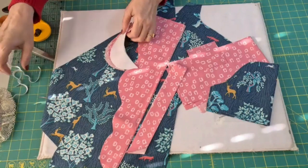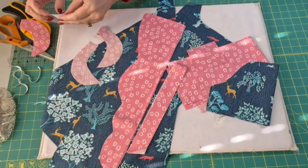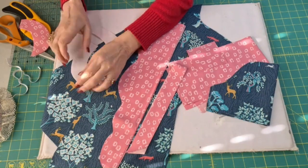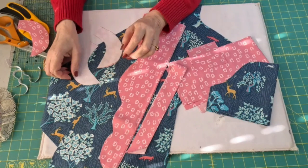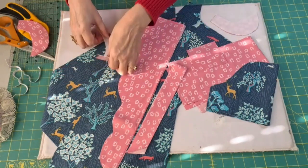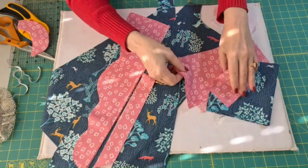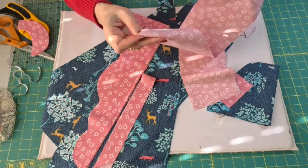One of the first things I want to do is turn on my iron — which I should have already done — but we're going to iron this stabilizer to the back of the lining of our collar. I'm not following the pattern directions exactly; I'm just going to show you the way I would do it, because sometimes I don't always agree with how designers tell you to put things together. I'm going to get all the preliminary work done up front so that when we start sewing on the dress, it goes together really well.